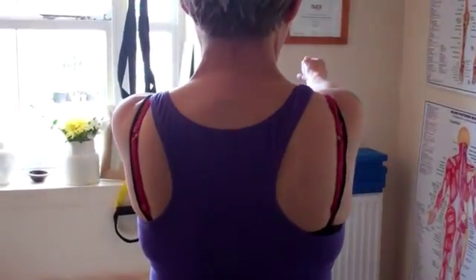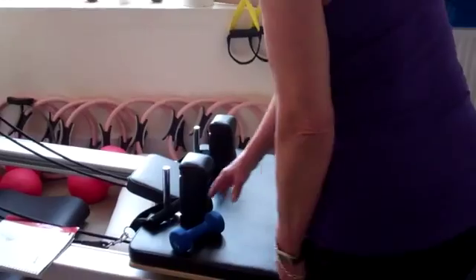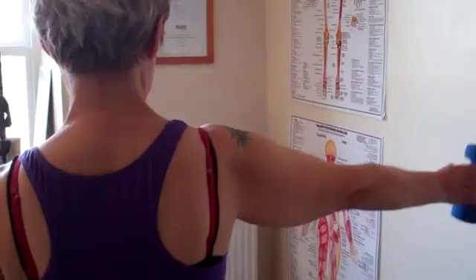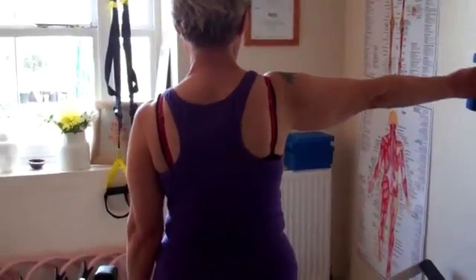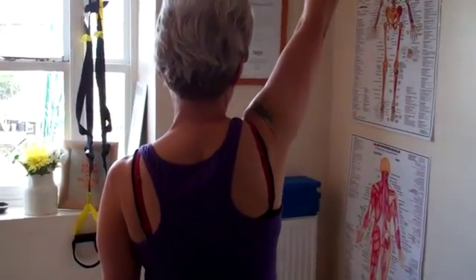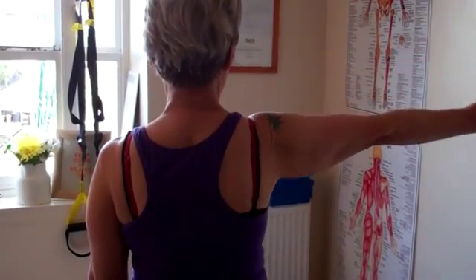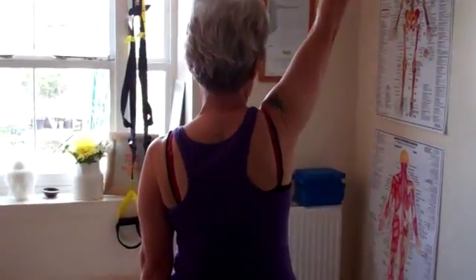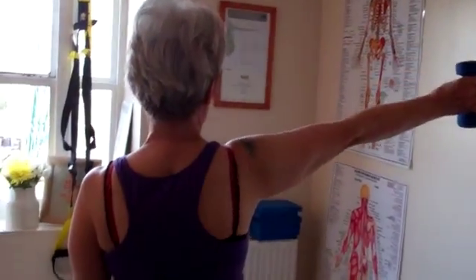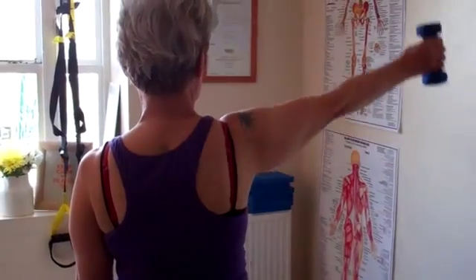Now with her right hand she's going to reach down and grab that weight on the reformer — it's only one and a half kilos. She's going to take that arm out to the side and start to lift it up towards the ceiling, keeping the head in the centre, then bring the arm back down to her side and lift it back up again. We're doing this standing just for the ease of the video, but you can do it seated — sitting on a stability ball adds a little extra challenge for your stability as well.